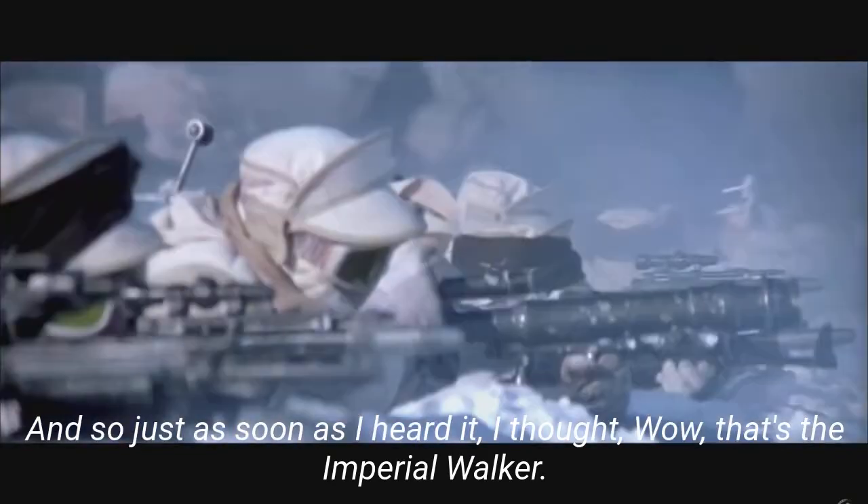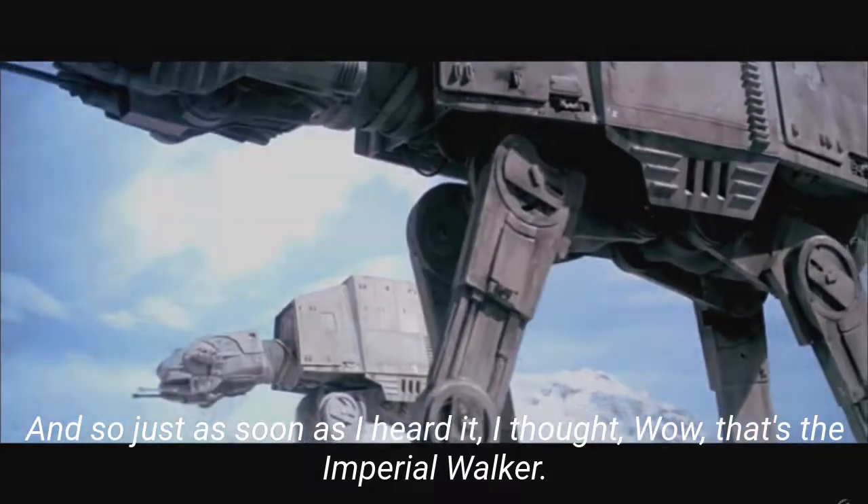And so just as soon as I heard it, I thought, wow, that's the Imperial Walker.